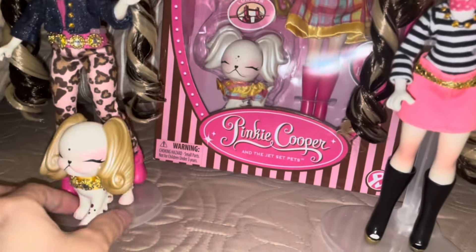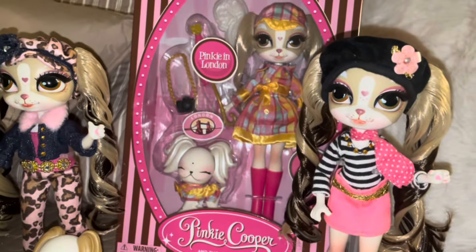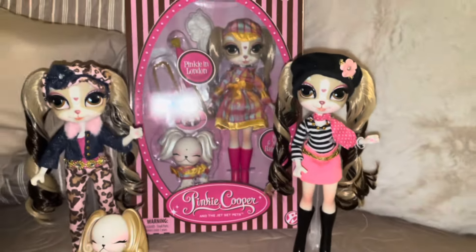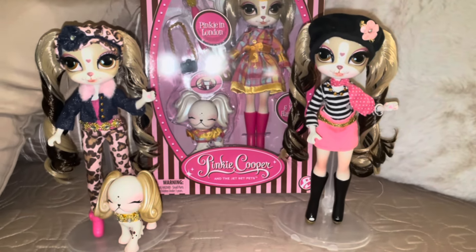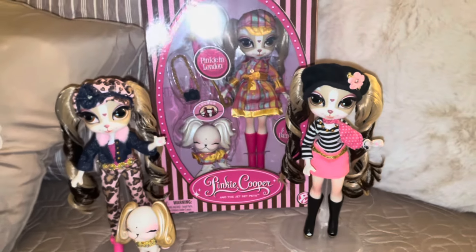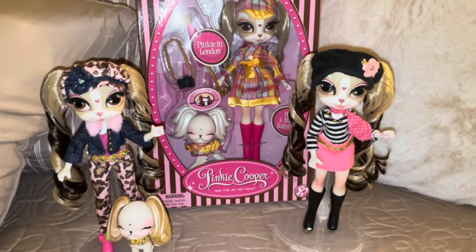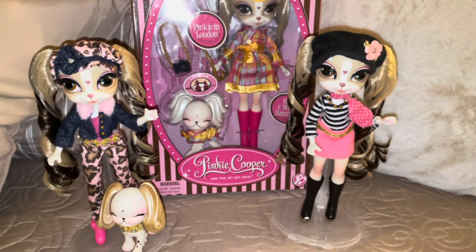My favorite one right now is this one, and my favorite dog is this one — I just love the golden white so much. Thank you guys so much for watching, and I hope to see you guys in the next video. Hopefully the next video will be my top 23 favorite dolls of 2023. Comment down below which is your favorite Pinkie Cooper doll or just your favorite doll in general. I'll see you guys in the next one — bye!